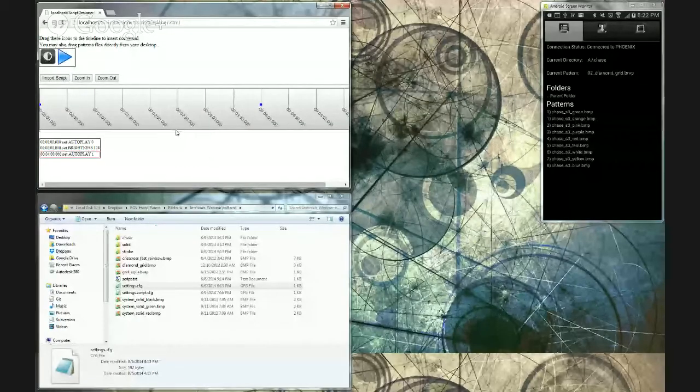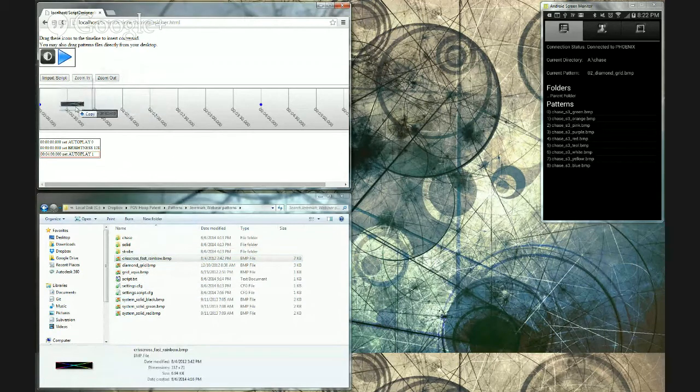One thing to mention: we noticed some odd behavior in Chrome, so if it doesn't behave quite right for you, try a different browser like Firefox, Safari, or Internet Explorer. I'm going to switch my screen to show you the script designer. This top window is the script designer — it's really basic. It's just a timeline where you can drag and drop patterns, and below that is where it generates the script.